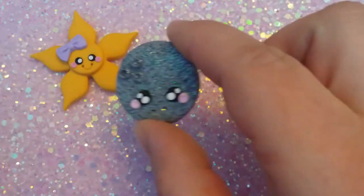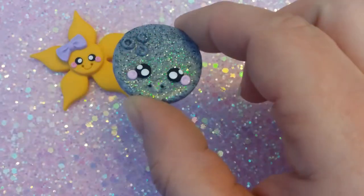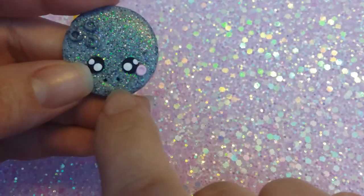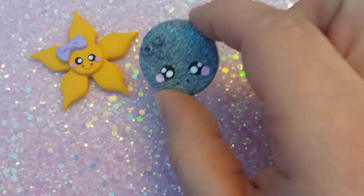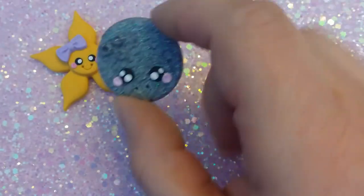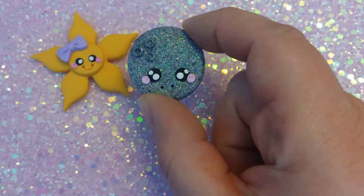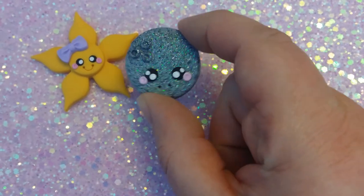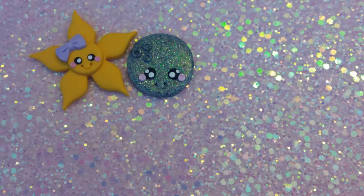We've got Mr Moon. He's lovely. I've changed his mouth as well — although the glitter has hidden it, but his mouth is also made with a straw. So there's the moon. I love the moon. Maybe not quite weather related, but I suppose if it's a clear night and there's no clouds, you see the moon. So I thought he was almost weather related.